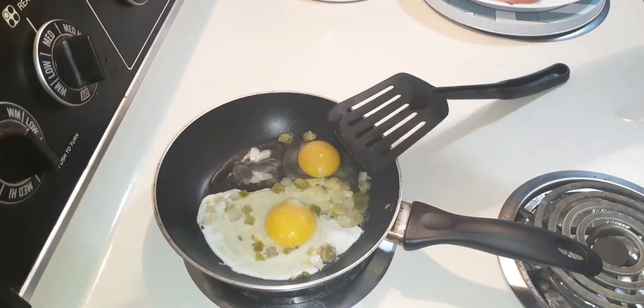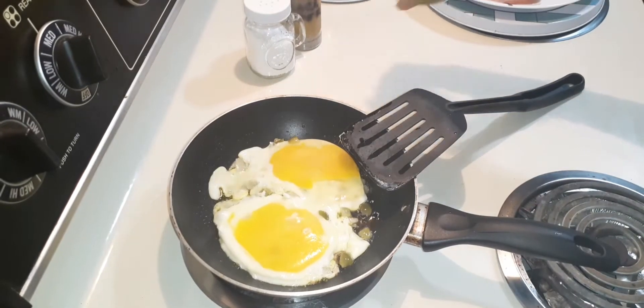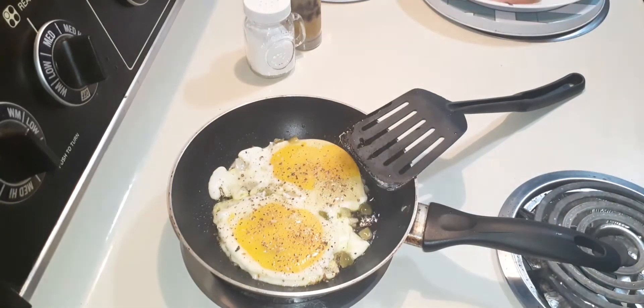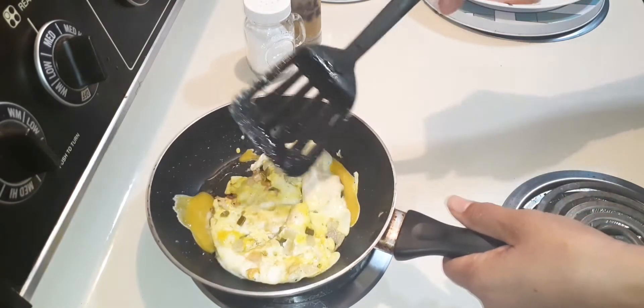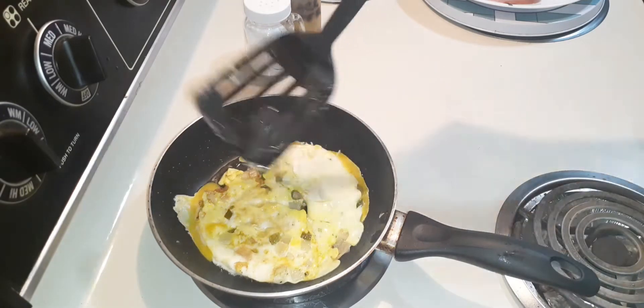At this point you can add salt or pepper, but I'm gonna do Mrs. Dash the original. And now I will flip — just like that. Yes, look at those onions and peppers, that trinity mix, yes, family.